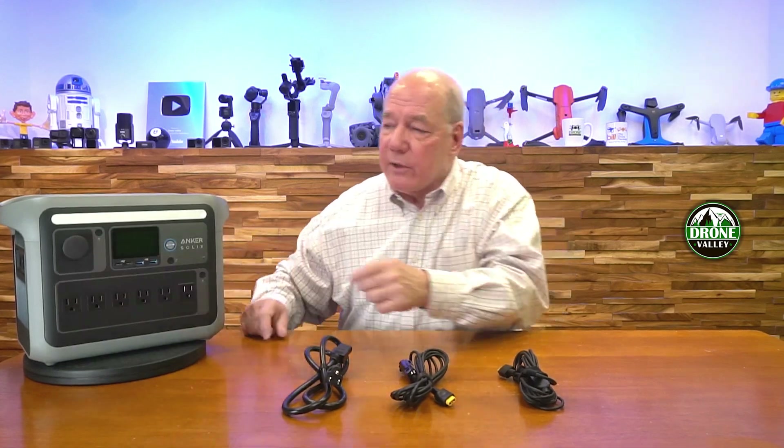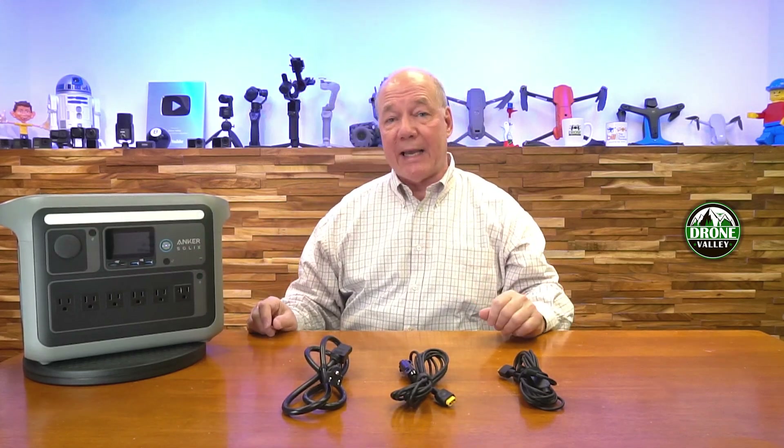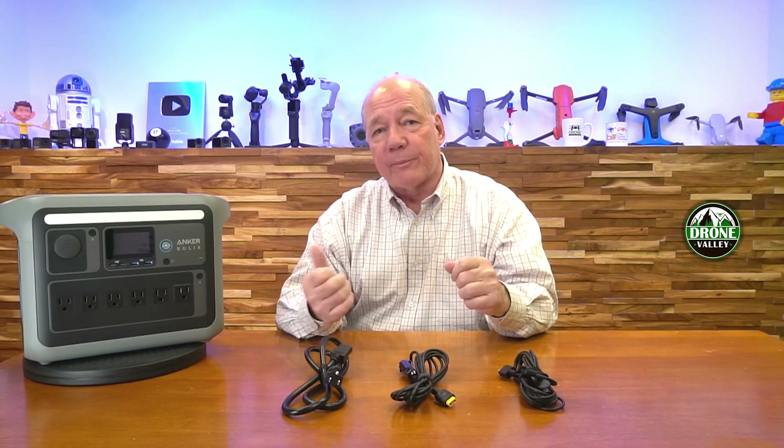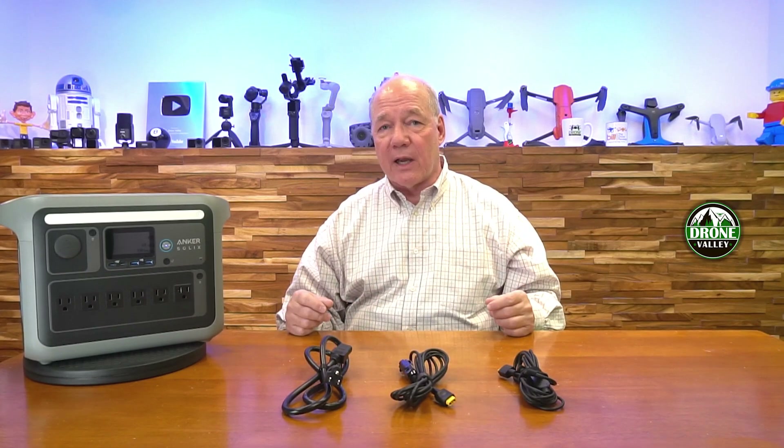As far as DC goes, there's a standard DC port just like in your car that produces 12 volts at 10 amps — 120 watts, about the same as most cars on the market today. Anything you'd plug into your car outlet, you can plug in here. And by the way, you can use all the ports at the same time — you don't have to wait and use DC first, then AC. They all operate simultaneously.